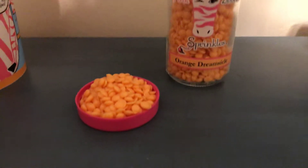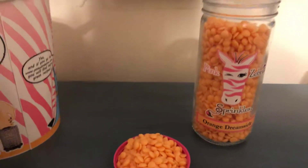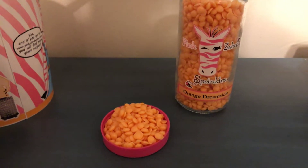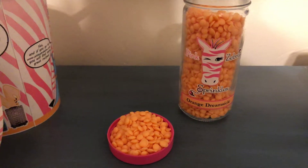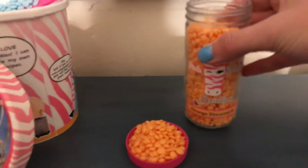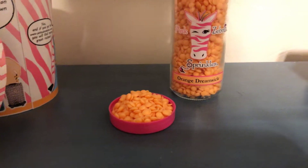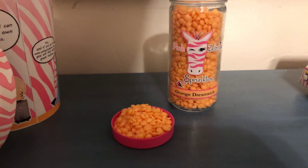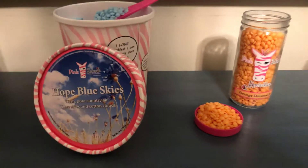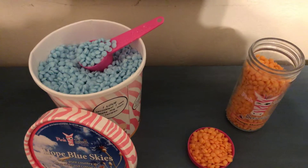The other scent I'm featuring today is Orange Dreamsicle, which is one of our original sprinkle scents and it's a favorite. When you smell this, it smells just like you're eating an orange creamsicle in the summer, with that juice running down your arm when you're a little kid. We have amazing scents, and of course our sprinkles are meant to be mixed and matched.